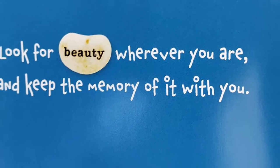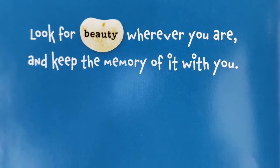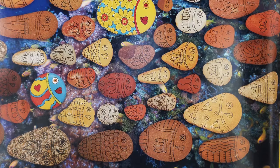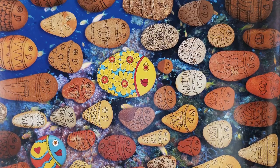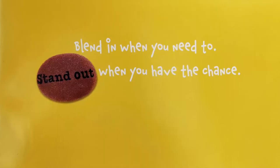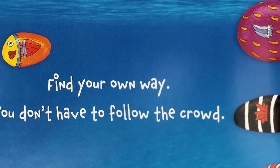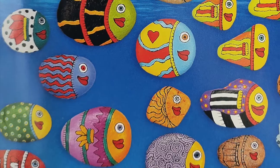"Look for beauty wherever you are, and keep the memory of it with you. Blend in when you need to. Stand out when you have the chance. Find your own way — you don't have to follow the crowd."